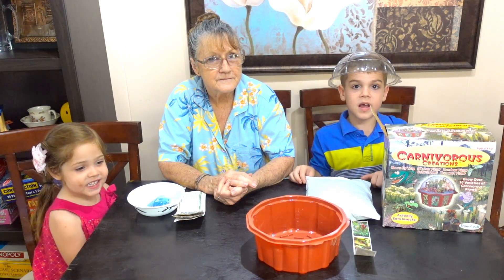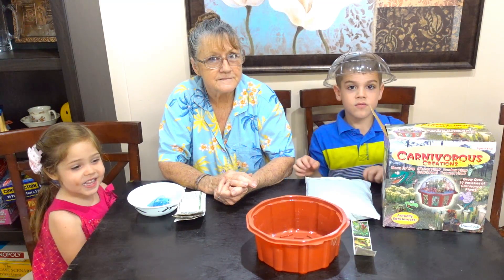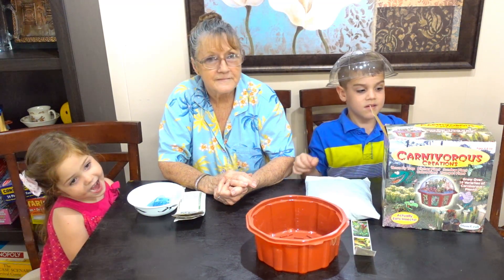Hi guys! Today we're planting some bug eaters. Welcome to Fully Fun! Come on, let's play!